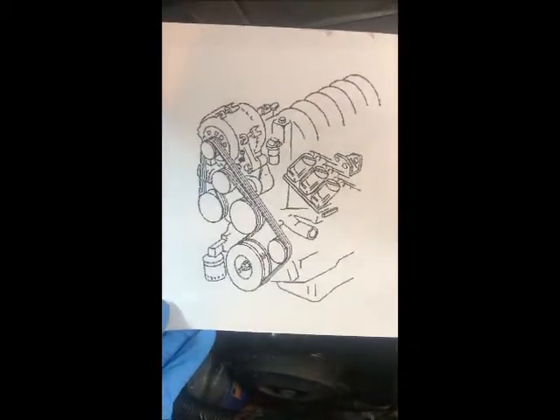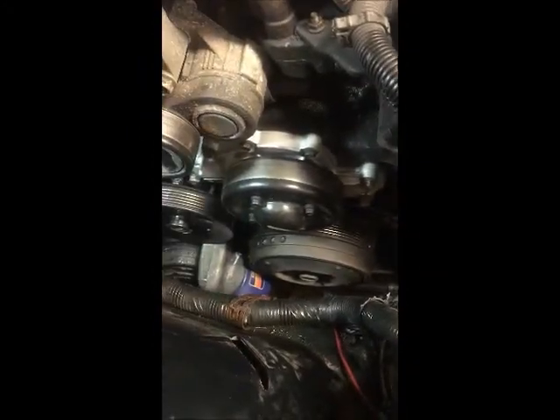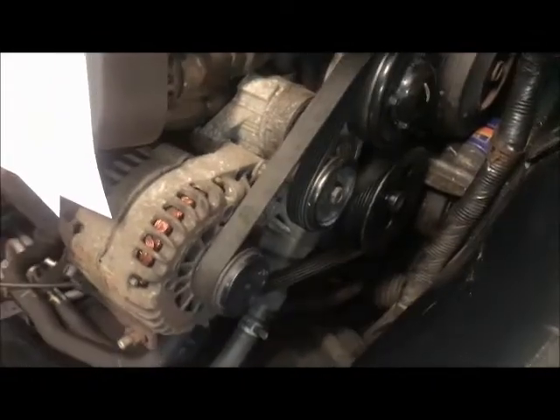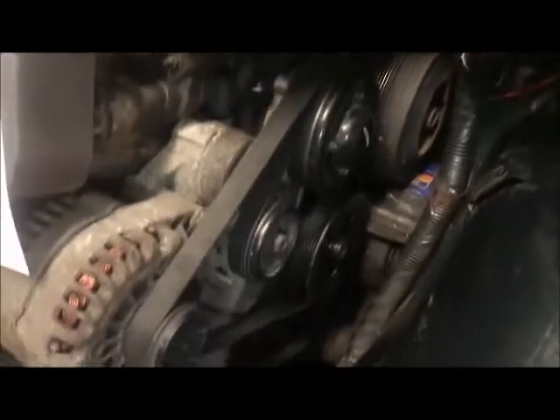This is the belt diagram. Start always from the crank at the bottom and work from there. The belt is on and everything is back to normal.